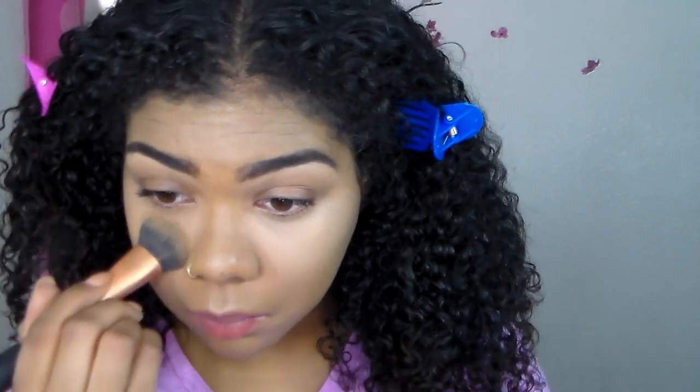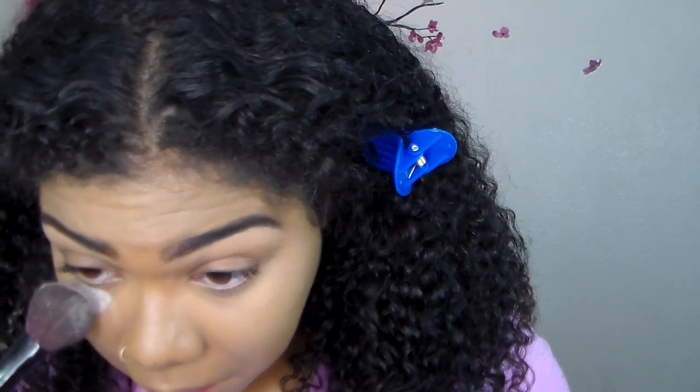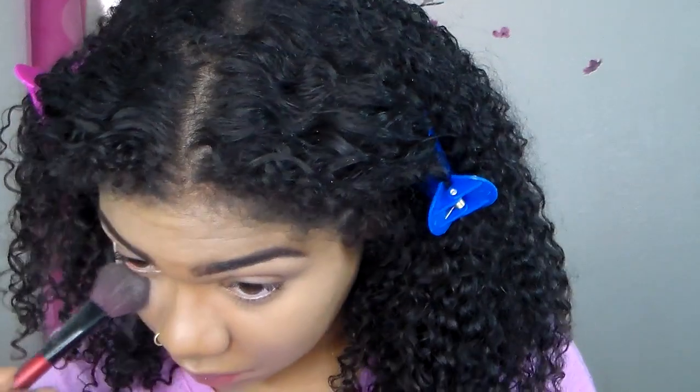After applying it, I'm going to go in with a sponge just to make sure everything is blended together nicely. I'm going to immediately set my under eye area because I'm not a huge fan of creasing — and I honestly don't think anyone else is. So I just recommend setting your concealer immediately.